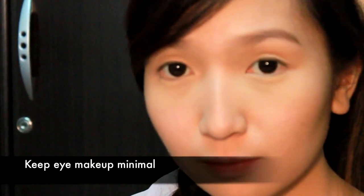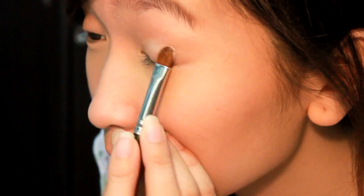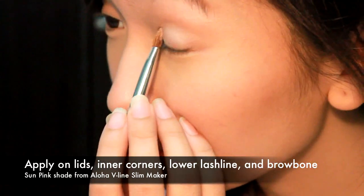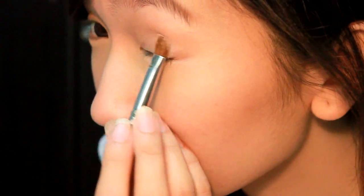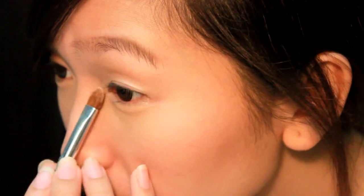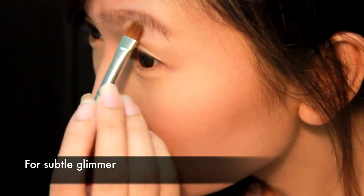When you're satisfied with your brows, proceed to your eye makeup. For this look, the focus is on the lips, so we're keeping the eye makeup minimal. Taking the Sun Pink shade from your Aloha V-Line Slim Maker, apply this all over your lids, on the inner corner of your eyes, and on the inner third of your lower lash line. This will attract light and instantly brighten up your eyes. Don't forget to highlight your brow bone too.